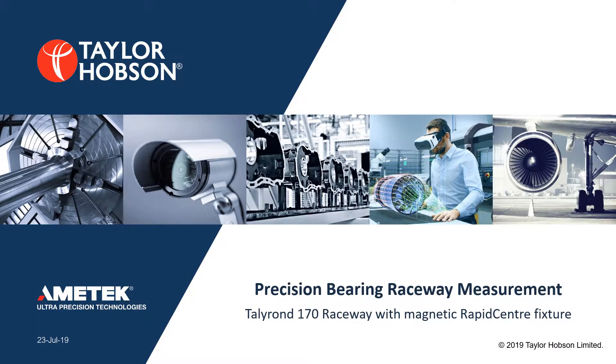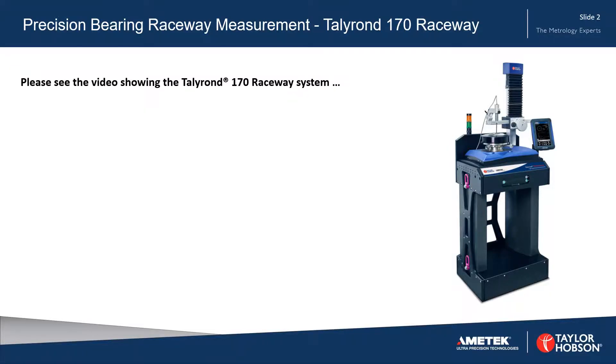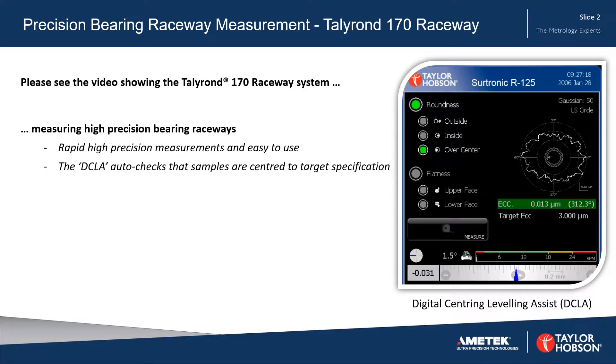Precision Bearing Raceway Measurement on the Talleyrand 170 Raceway System. This video shows the Talleyrand 170 Raceway System measuring high precision bearing raceways.